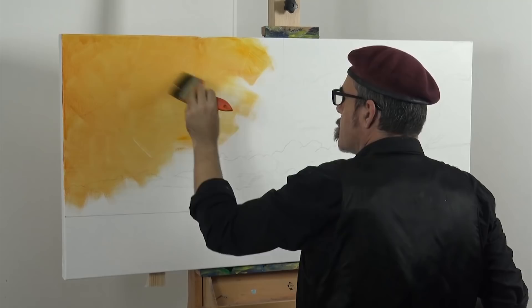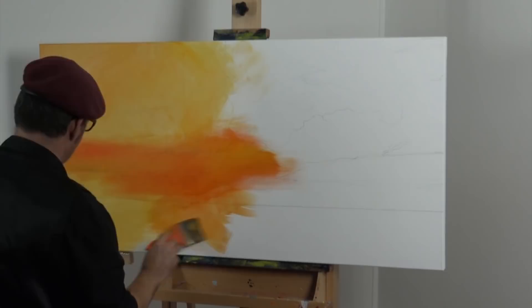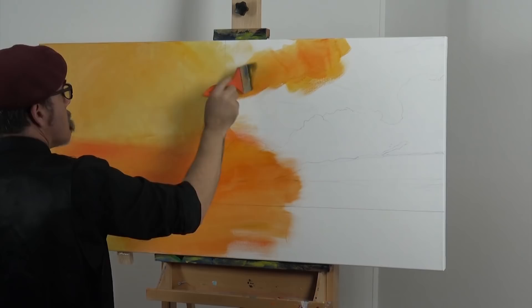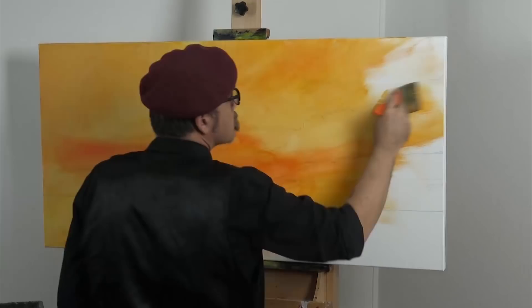We add a tint, also called a ground, for two reasons. First, it seals the canvas so that the H2O oil paint isn't as inclined to be absorbed into the canvas. But more importantly, for this project we need the underlying tone to be distinguishable beneath our top coating areas, but I'll talk more about that when we come to it.